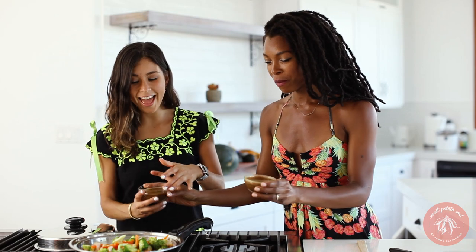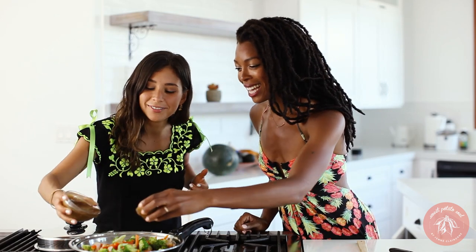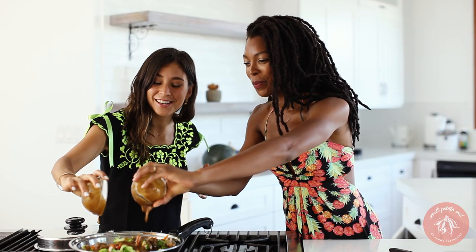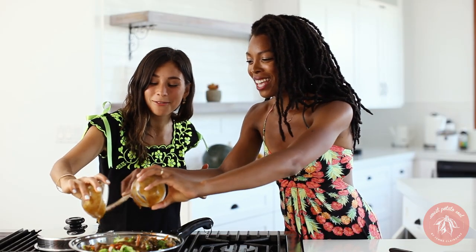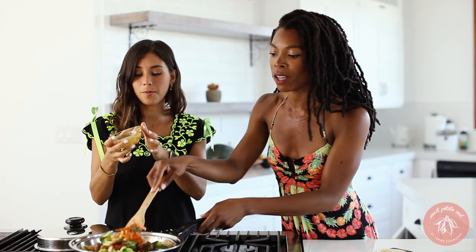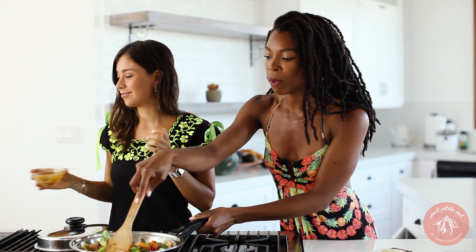Do you want to do one? I'll do the other one. Sauce buddies! Oh, it looks so good — oh my gosh, that looks amazing! I'm going to post the recipe to the sauce along with the rest of the recipes on my blog, so there's going to be a link.